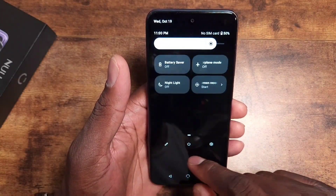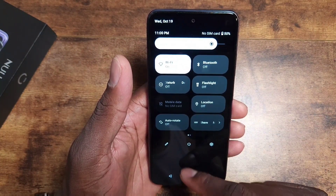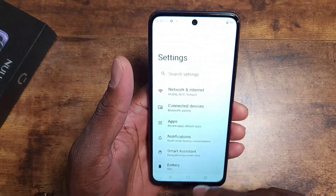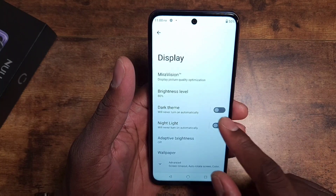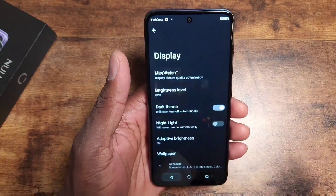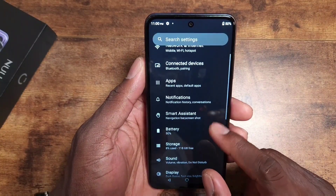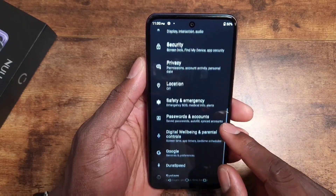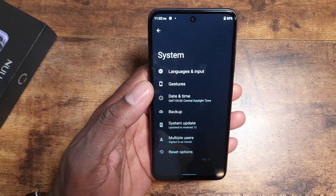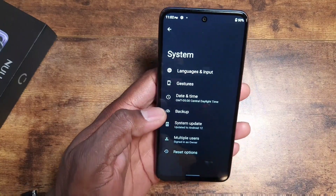Going into Settings to enable dark mode — there it is. Turning on auto-rotation and checking the quick settings panel. Then going into Display to turn on dark theme. Also enabling gesture navigation since I'm so used to it — the device defaults to hardware keys on the bottom. This is running Android 12 with an August 5th security patch; I'm sure an update will come.